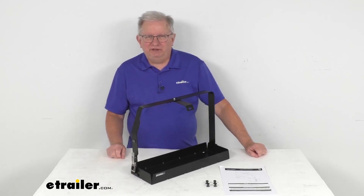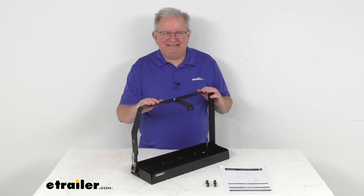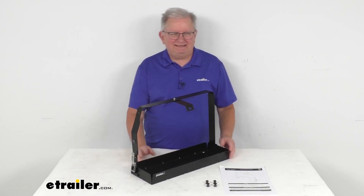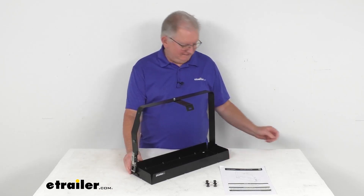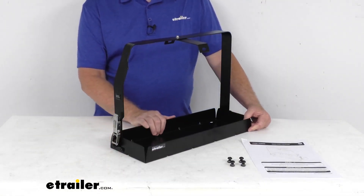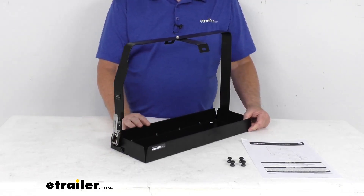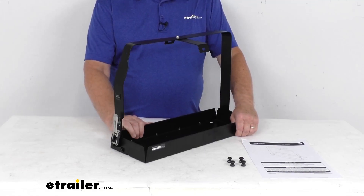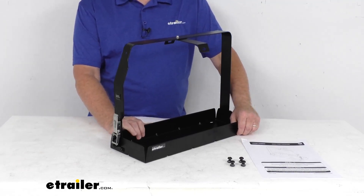Hello everybody, this is Jeff at eTrailer.com. Today I'm going to take a look at this single jerry can holder for your Frontrunner platform racks. This is a horizontal mount design. By using this 5.3 gallon jerry can holder, you can carry extra fuel to travel further. It is designed for use with the NATO and the Wedco style military cans.